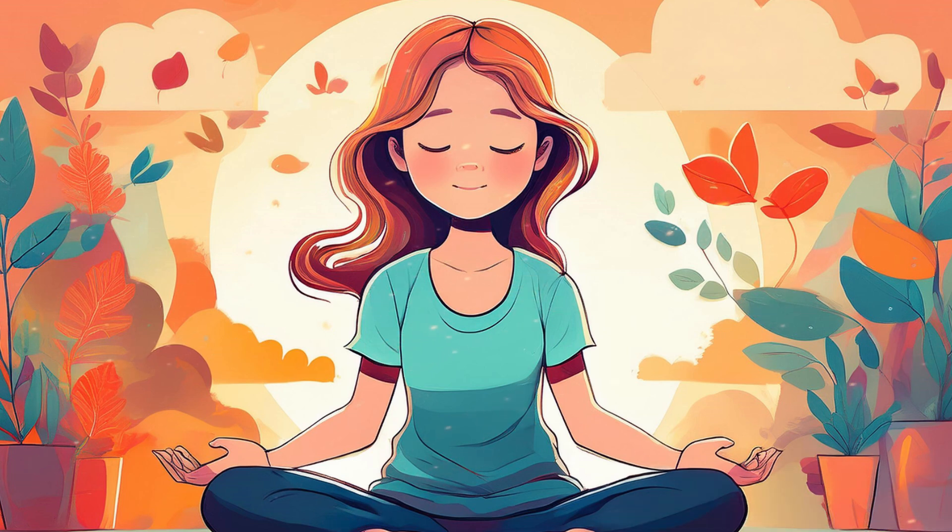Now, allow your breath to settle into its natural rhythm. Begin to notice the rise and fall of your chest or abdomen with each breath. Feel the cool air as it enters your nostrils, and the warm air as it leaves. As you breathe, let your attention rest fully on your breath, using it as an anchor to stay present in this moment.